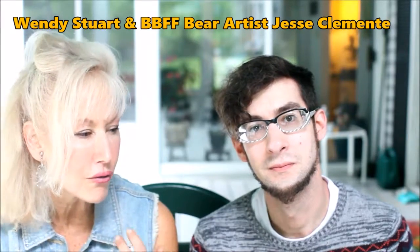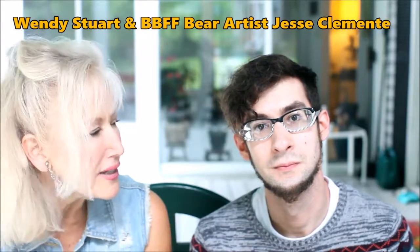Jesse, I know you for your graffiti style or street art. How do you bring those elements to your bear?